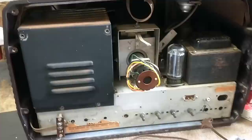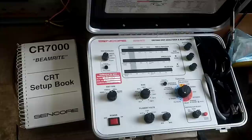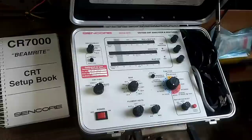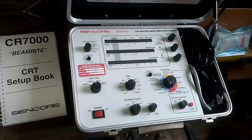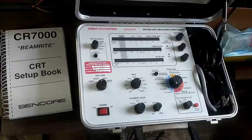Before we go too much further, let's go ahead and test the CRT and see if the replacement CRT, which is supposed to be good, is in fact good. Today we're going to break out probably the last of the real CRT testers, which is the Sincor CR7000. This was about $1,000 in 1990s money. It is very accurate at portraying all the little things that can go wrong with a CRT — grid leakage, cathode failure. It really gives you a good idea as to the real health of a CRT rather than just an emissions tester.